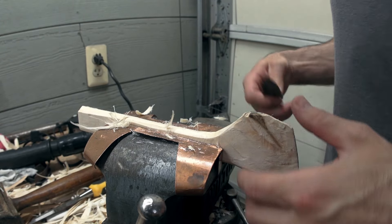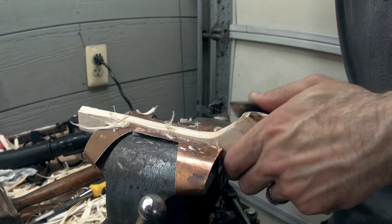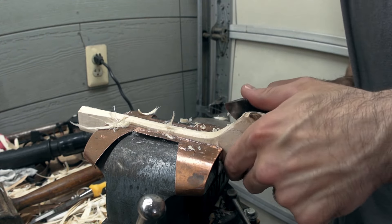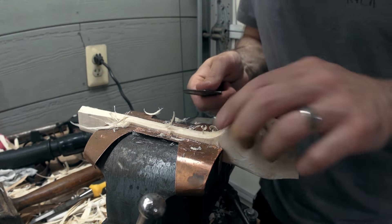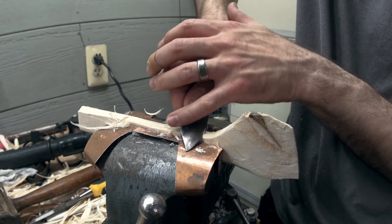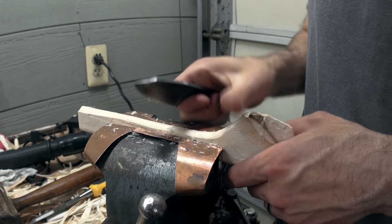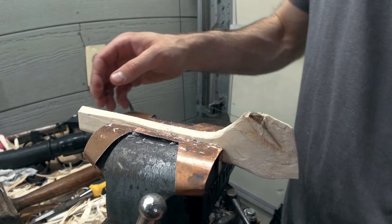I get into these times where I feel like the pocketknife is the better tool — maybe for curves it is. But then I return to the chisel, and as soon as I pick it up I'm like, the chisel is the tool. This is still way too thick, actually. I'm going to thin this out quite a bit.